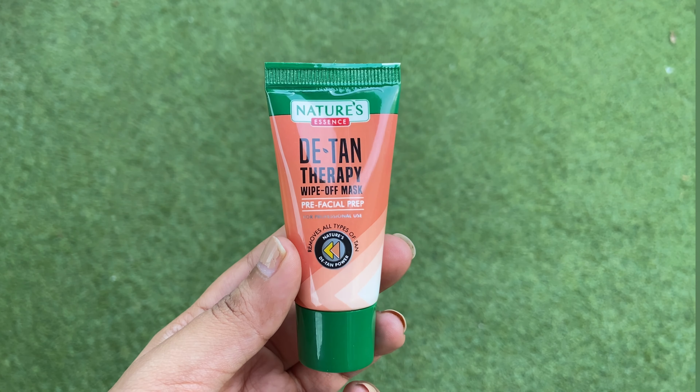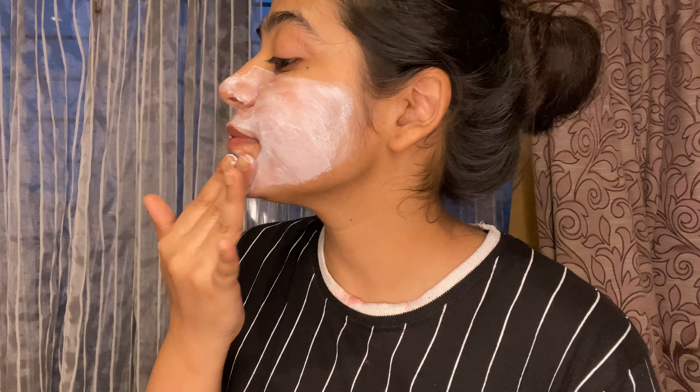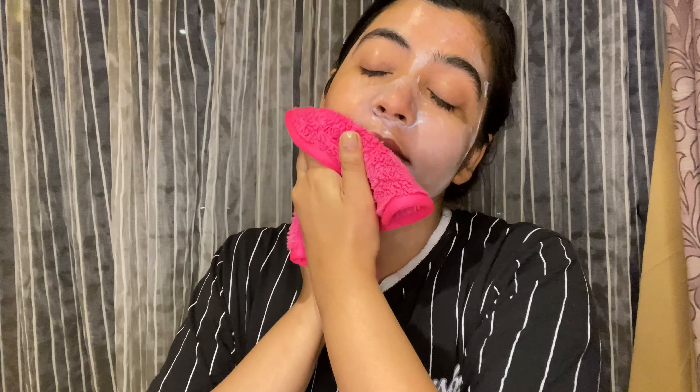The very first step is the Detan Therapy Wipe-off Face Mask — it's like a pre-facial prep. Apply a thick layer of this mask over your face and neck, leave it for 15 minutes, and then wipe off the mask with a wet tissue or a cloth.